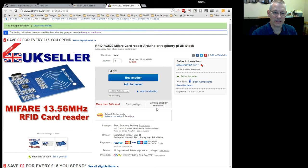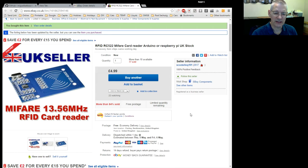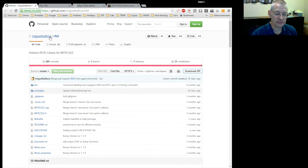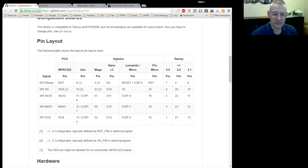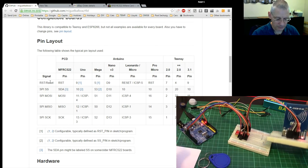RFID readers like this are fiddly to say the least, and when I looked at the actual spec sheet of the board I thought, good lord, this is going to take forever. Luckily I found a library which is quite mature — it's been around for a while. This is from Miguel Balboa. It has quite a bit of information and even tells you exactly which pin to connect to which — for Arduino Uno, Mega, Leonardo, Pro Micro, or Teensy.